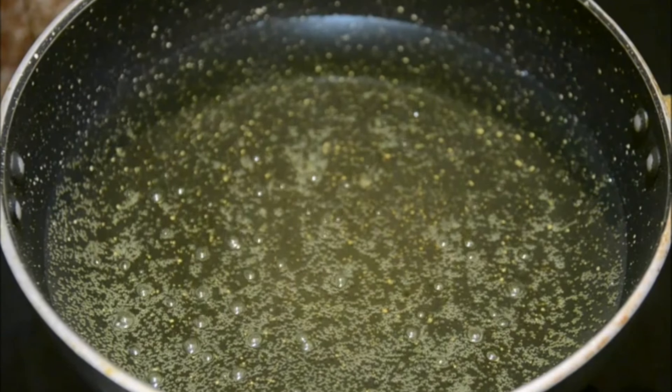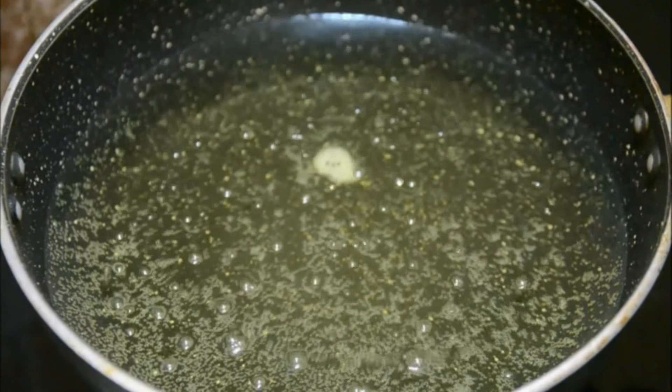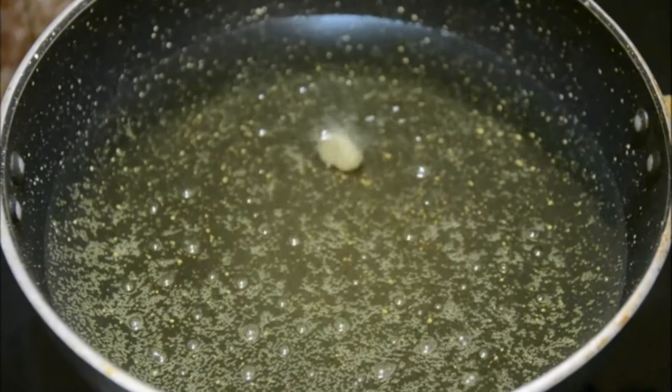The pitta can be made two ways - you can either steam it or deep fry it. Today I'm making the deep-fried version, though you can always steam it. I find deep frying makes it much tastier. To deep fry, I've heated about four cups of vegetable oil.